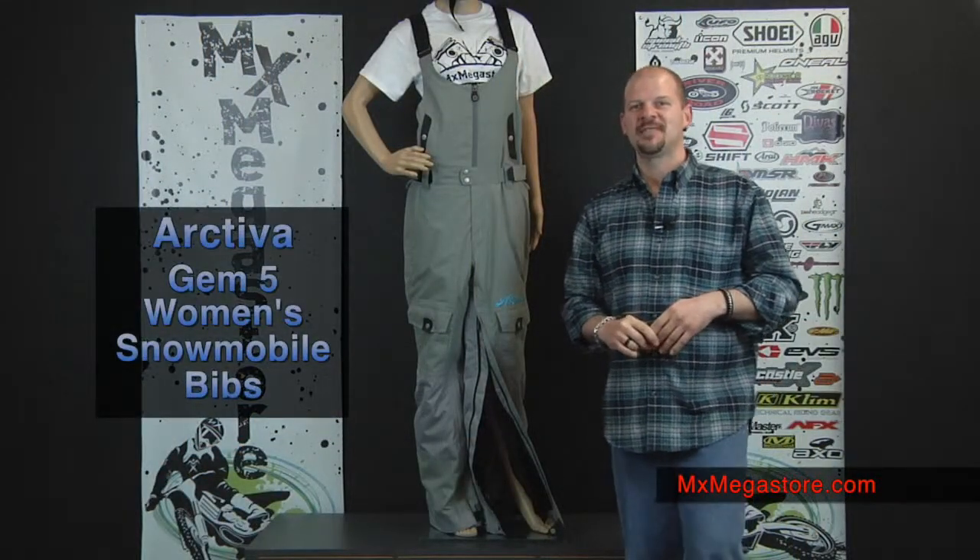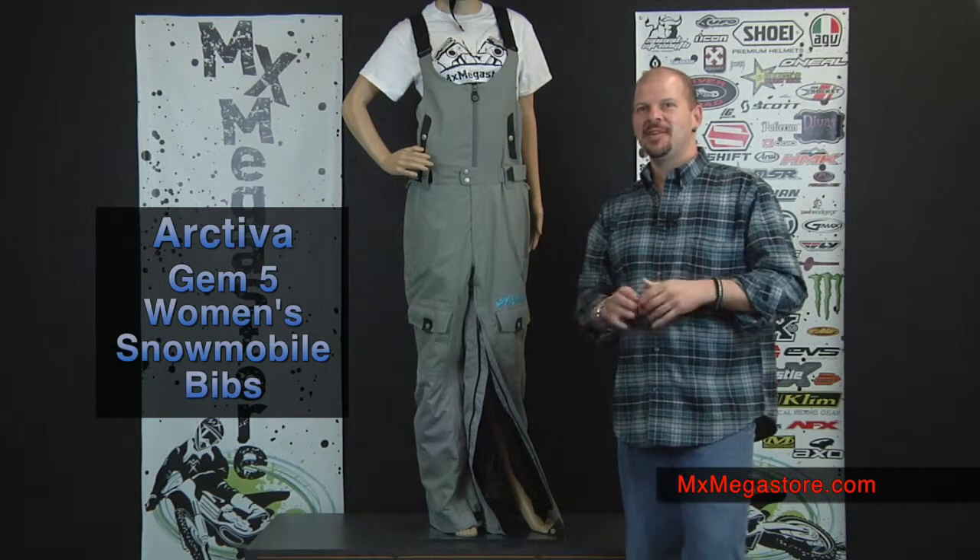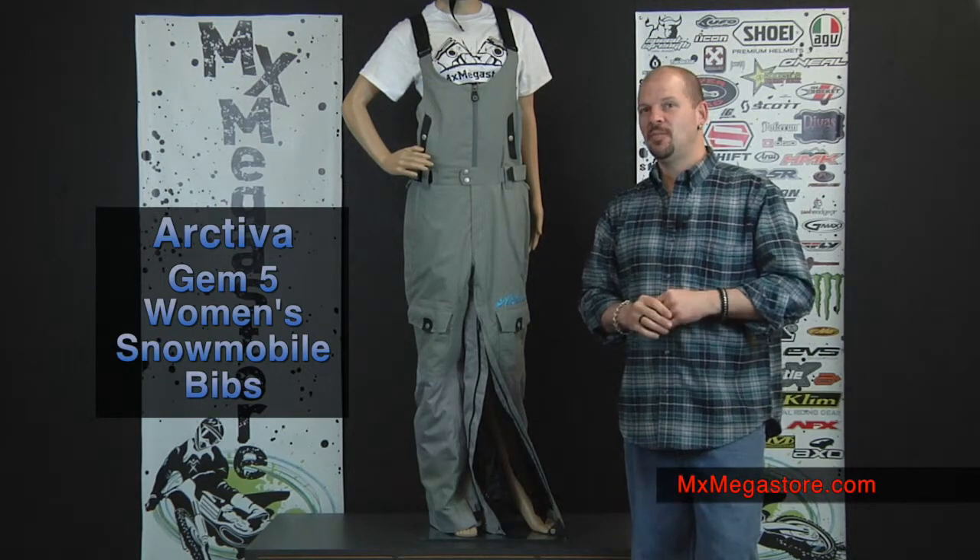Hello and welcome to MX Megastore. Today we're going to take a look at the Gem 5 women's insulated snow bib.